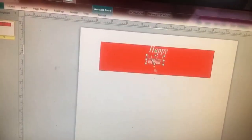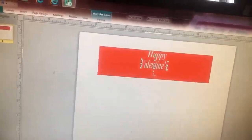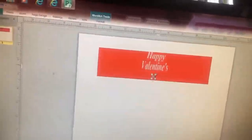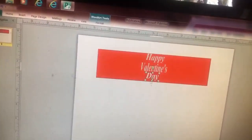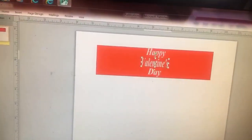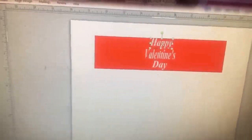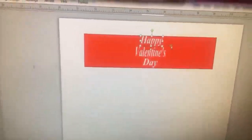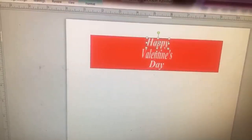Now you just got to play with it — resize it. This is just so the letters look closer and won't be all spaced out. So that's what we have so far: Happy Valentine's Day. Make sure you move it around — it will let you know when you're centered.